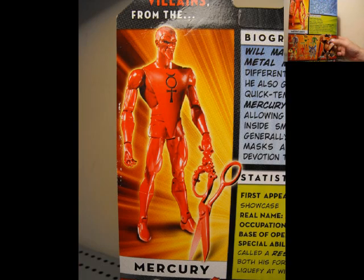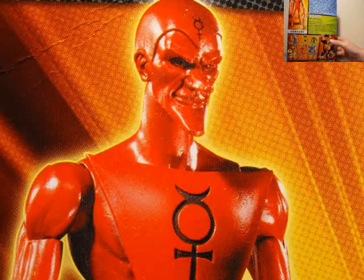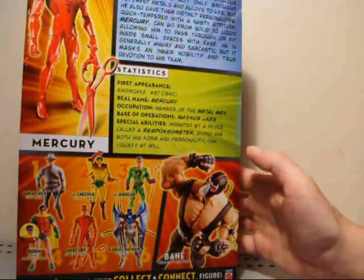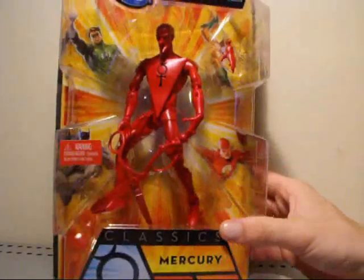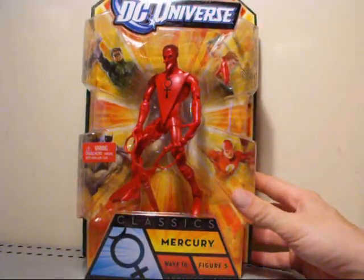I really can't wait to find the rest of this series so I can get Bane. And I didn't realize Jonah Hex was in there — if I would have known I would have grabbed him when I got the other figures. But anyway, this guy looks awesome, so let's take him out of the package and go over him in further detail.